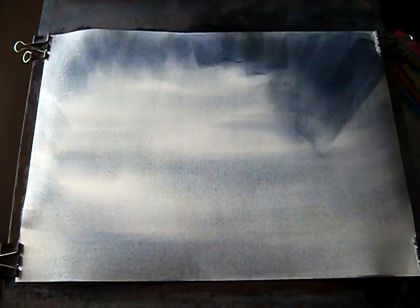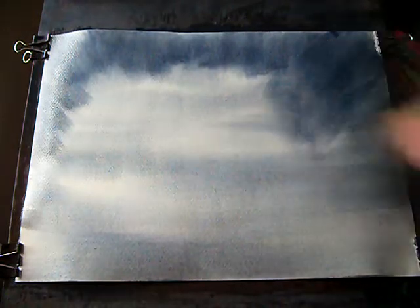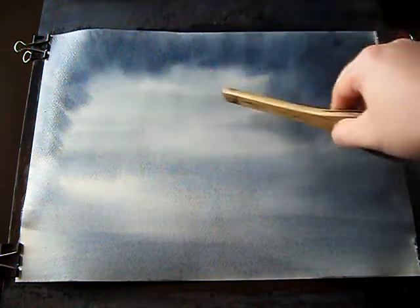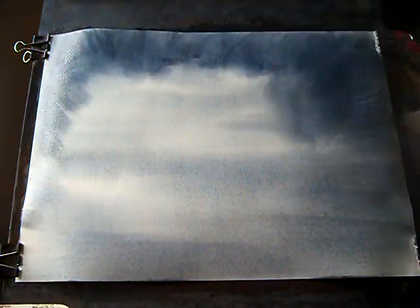Still using the same — Ultramarine and Paynes Grey — really strong paint now, coming down the page. Remembering that if you want to create a light area, one way of doing it is by making the adjacent area darker. So I've got the clouds in there.